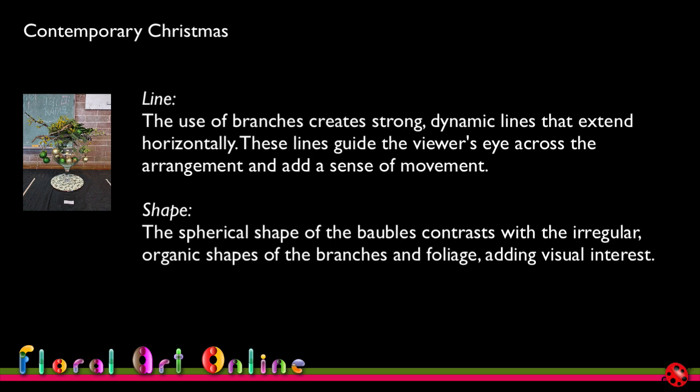Looking at line first of all, the use of branches creates strong dynamic lines that extend horizontally, guiding the viewer's eye across the arrangement and adding a sense of movement. It is hard to get a horizontal line in a design that doesn't cut off the design, so I'm very happy I managed to get some movement through the placement of these branches. For shape, the spherical shape of the baubles contrasts with the irregular organic shapes of the branches and foliage, adding visual interest — and that's reflected somewhat in the shape of the glass as well, giving repetition without being too obvious.